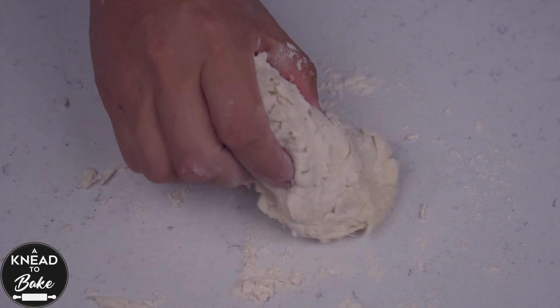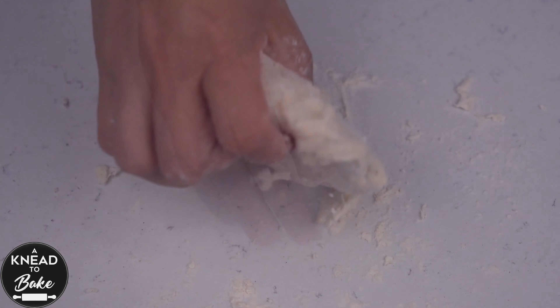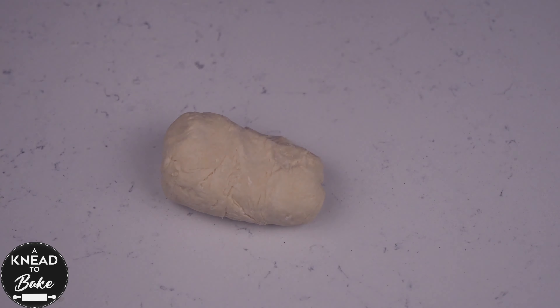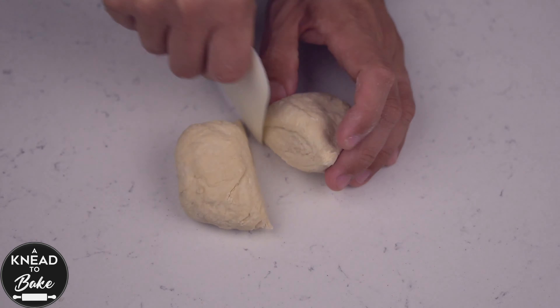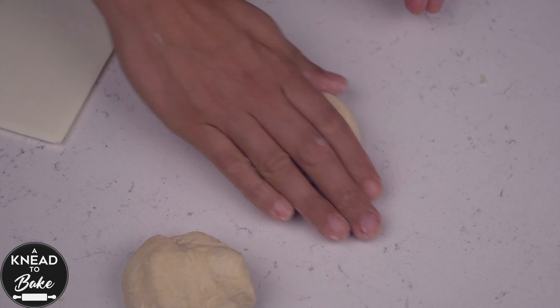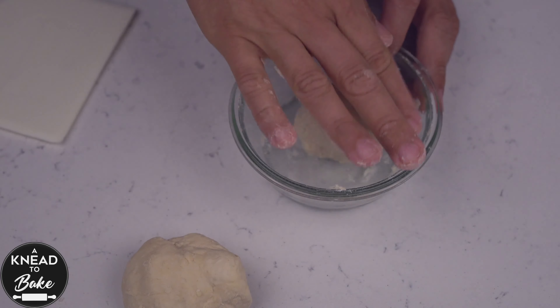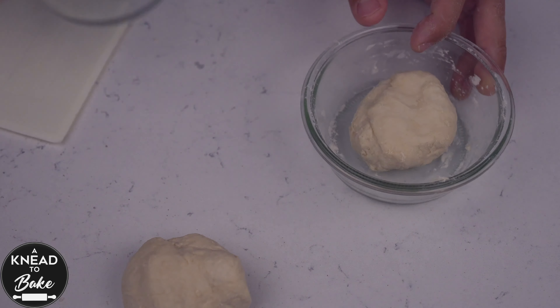Knead the dough for a minute or two until it has a nice soft consistency. Place the dough back in the bowl and cover it with a lid. Proof this sourdough starter for about 4 to 8 hours, or until the sourdough starter doubles in size.